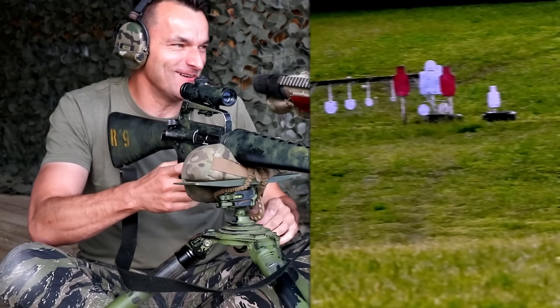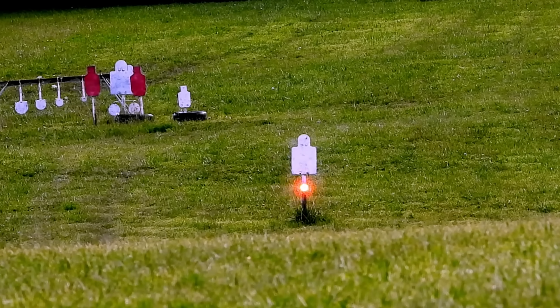250 yards, target eliminated. Let me see where those rounds landed. Very nice, very nice. We are doing some great work with this rifle.